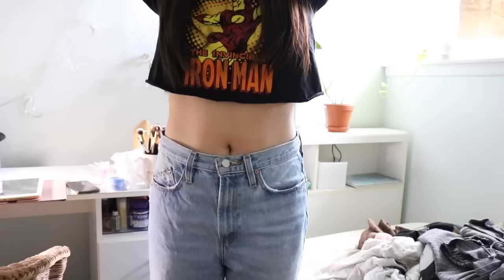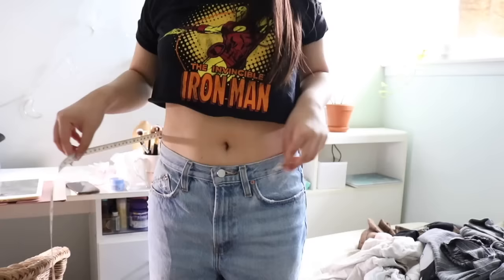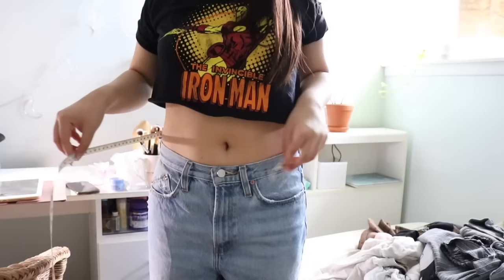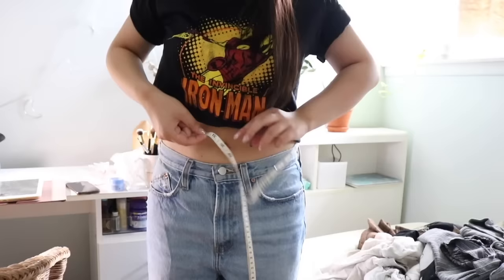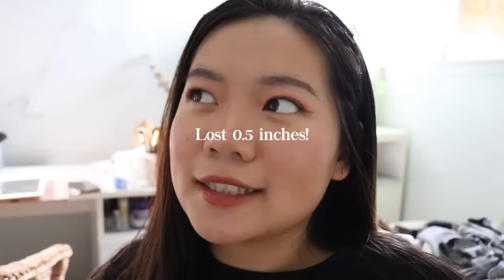This is after three days of pilates and one weighted ab workout — from the front, and then from the side at the belly button. I'm pretty much right on 31.5 inches. Even if I didn't lose any inches off my waist, that just means I maintained it.